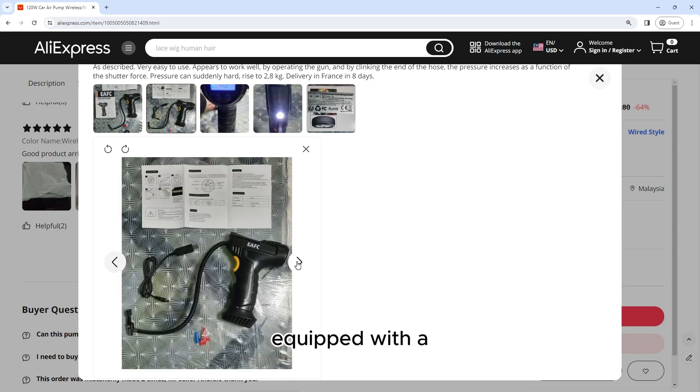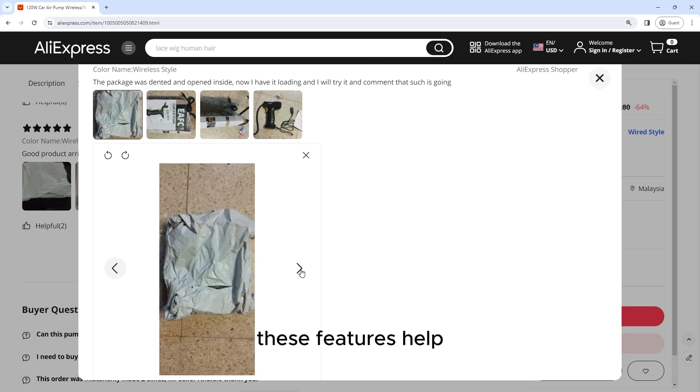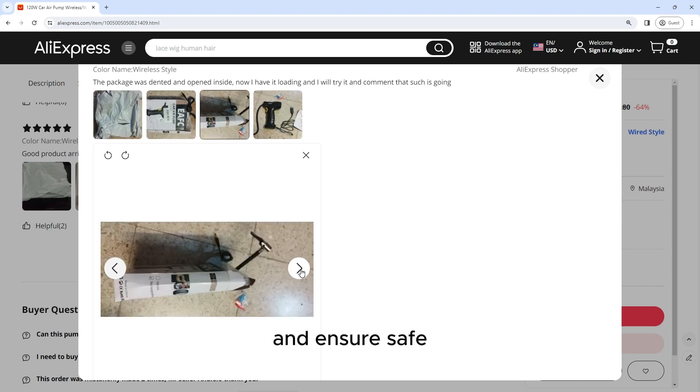Safety Features: The air pump is equipped with a range of safety features, including overheat protection and automatic shut-off. These features help to prevent damage to the pump and ensure safe operation.